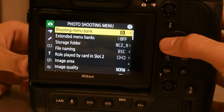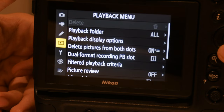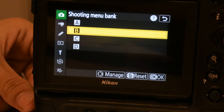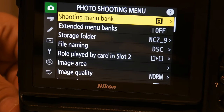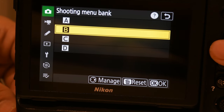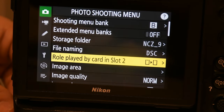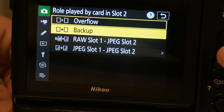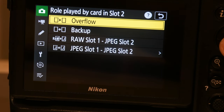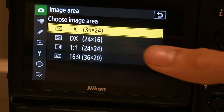Now let's go through all the menus: photo shooting, video shooting, custom settings, playback, and setup menu. Custom is the longest. Starting with shooting menu banks — you can keep whatever you want, just remember each time you change it your settings will be different. I'm keeping it on extended menu banks. For role played in slot two, it's either overflow or backup — don't do backup please. I choose overflow so if one card is fully taken up then it goes to the other card.